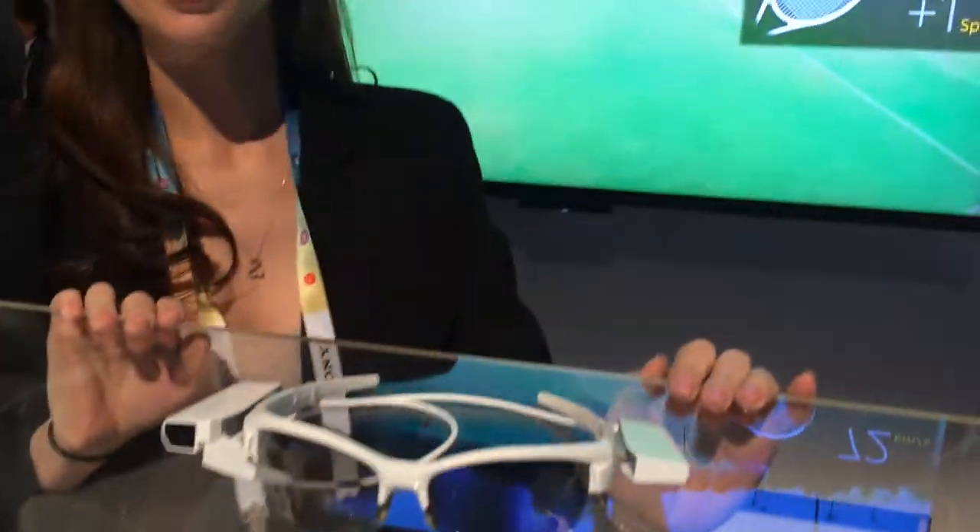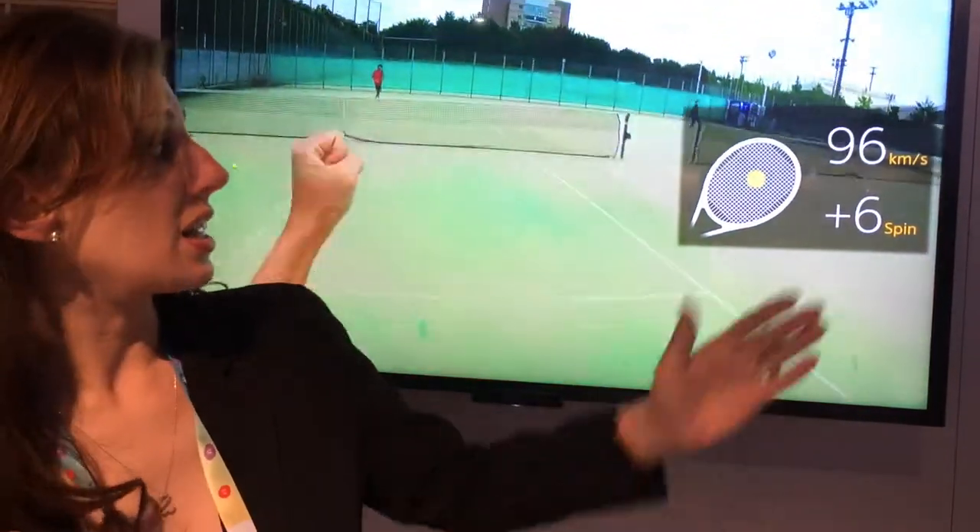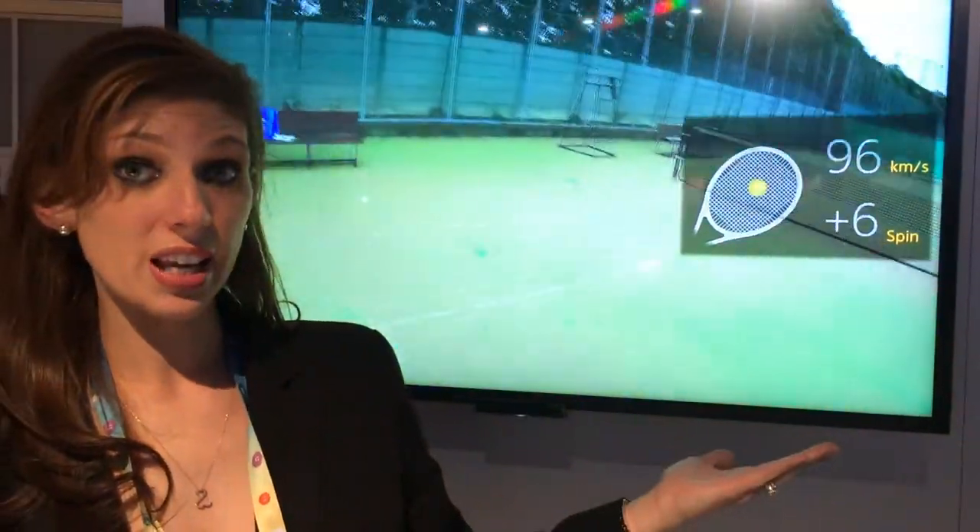What it does is it works off of an app-based platform. Currently nothing is actually in place right now, but what it does is it goes to help enhance your sporting activities.